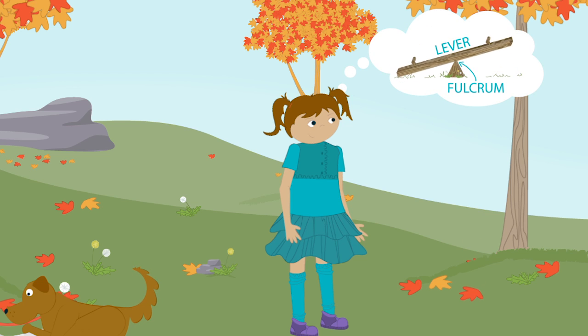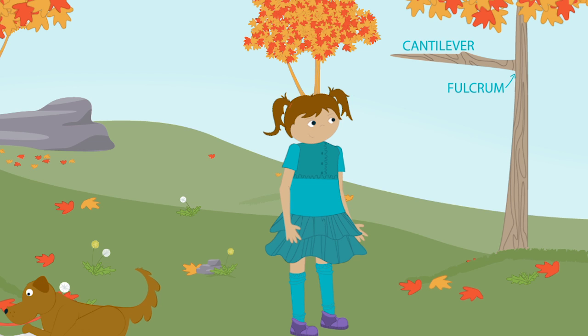Look around you. How many cantilevers can you spot? Sofia Porto, a civil engineer, can tell us all about them.